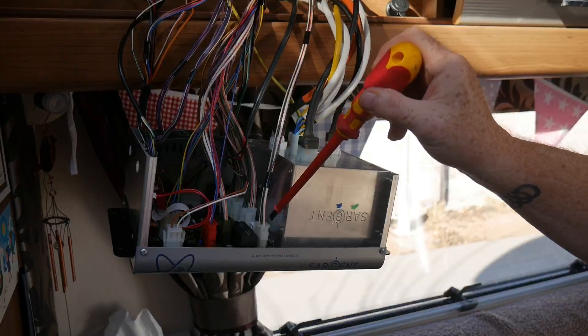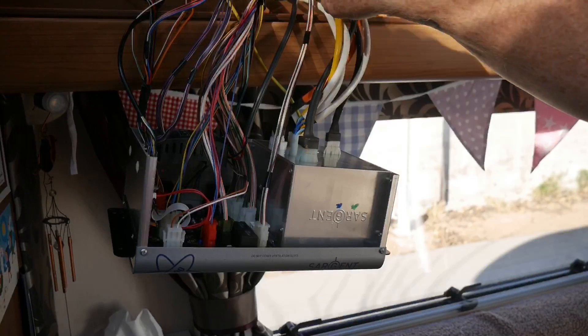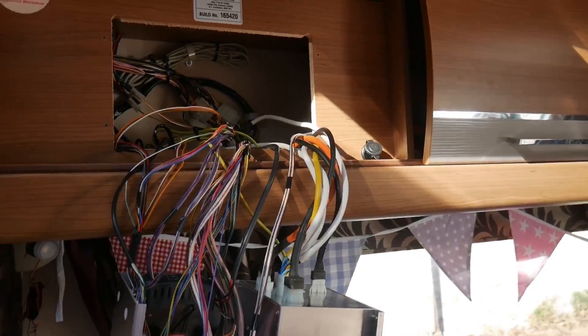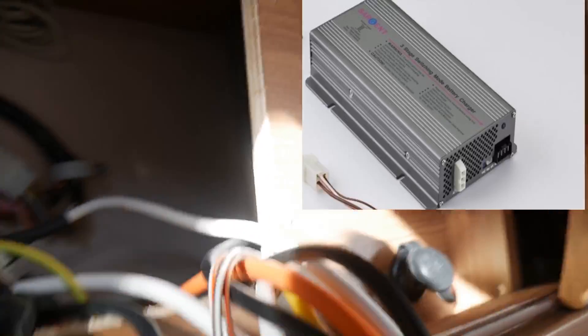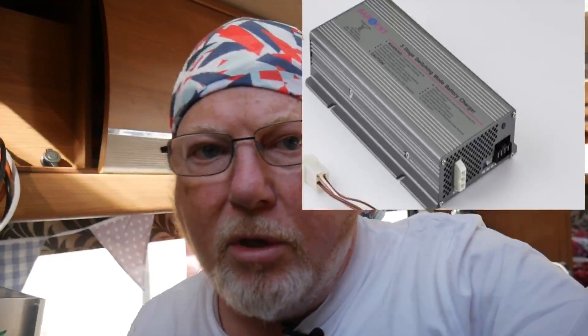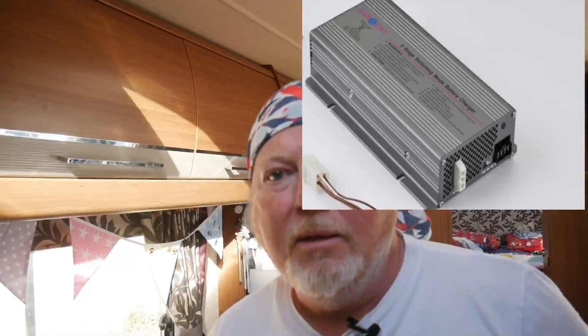You've also got this section here for the onboard battery charger, which is hidden up around that corner. Let me take the camera in there — there it is, the battery charger is that box there. It's a three-step onboard battery charger, so I guess it'll give it a boost and a float and possibly a reconditioning cycle, though I'm not entirely sure how that works.